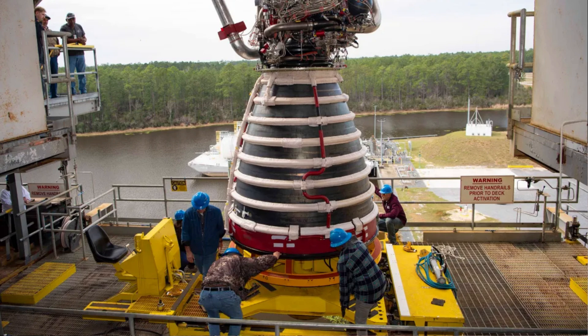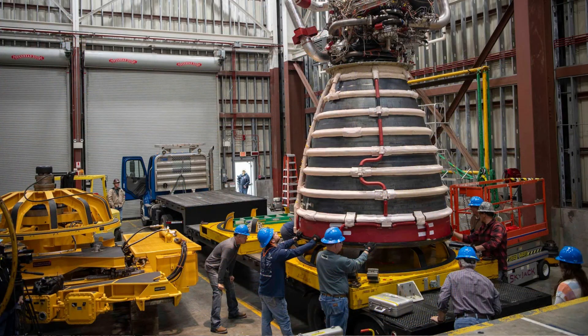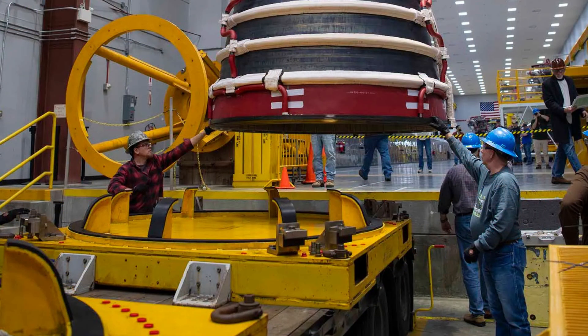Here are some amazing facts. The installer could be operated both manually and remotely. At Kennedy Space Center, a special version glided on air bearings for extra precision. Each installer was custom-built, with at least six units made for NASA's various sites. And it was so tough and reliable, it's still being used today, more than half a century after its debut.